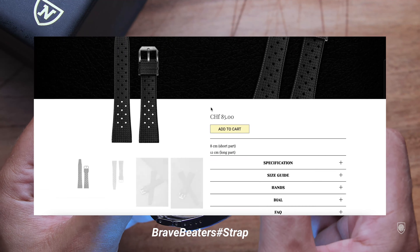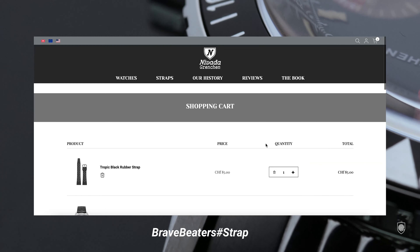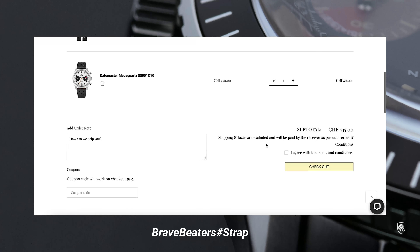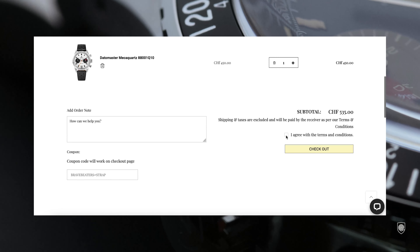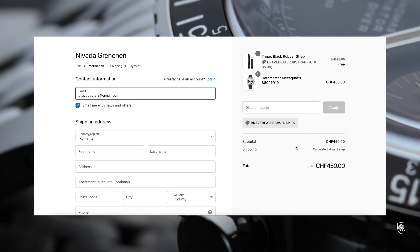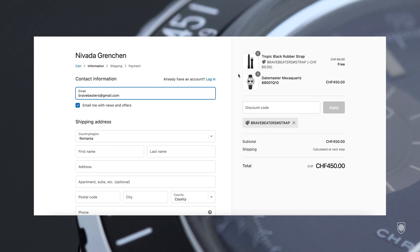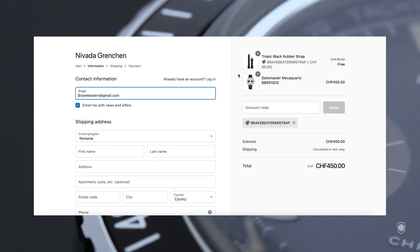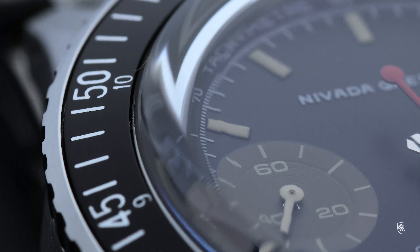As for waterproofness, the watch ensures 100 meters without a screw-down crown — though interestingly, the original vintage model ensured a higher waterproofness of 600 feet. Profile-wise, from the top we have a blue-hued box sapphire crystal, followed by the counter-angled outer bezel, and then the elegant profile of the case with its vintage-specific silhouette that arches the lugs towards the wrist, featuring practical drilled lugs. Oh yeah, my kind.